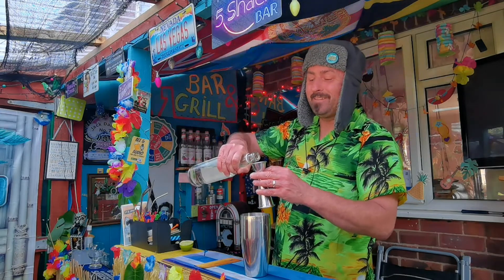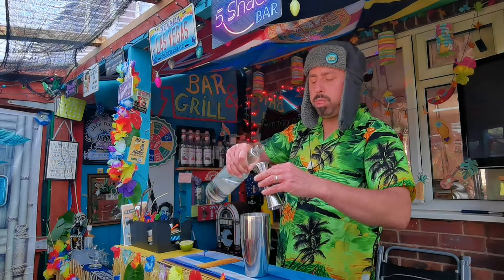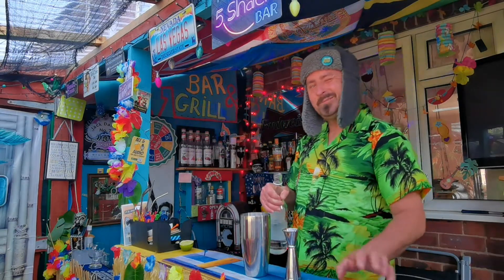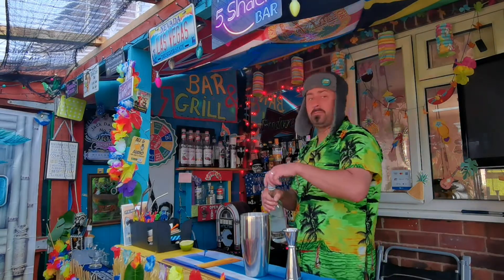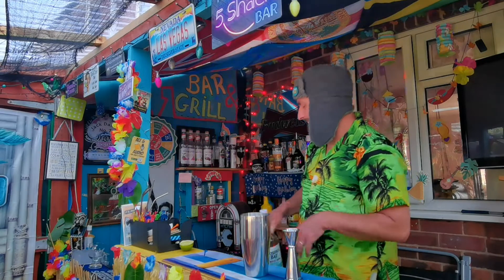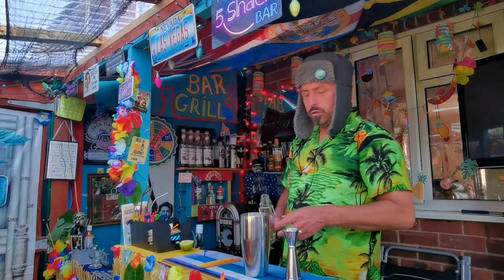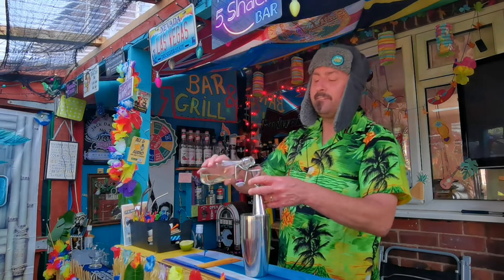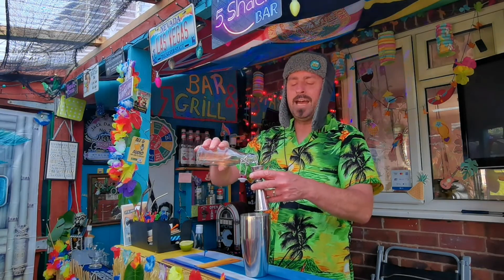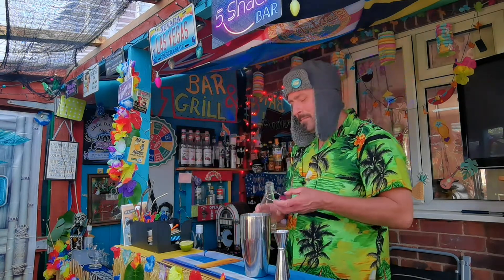One ounce of white rum — just a bit more. Your bog standard white rum. What's this called? Bosun's Bay. We're gonna chuck some syrup in — it's three quarters of an ounce. I do a one-to-one ratio, it's easier to remember.